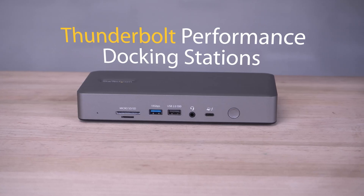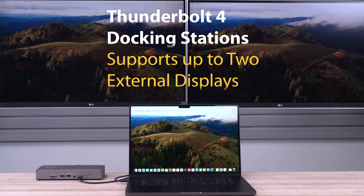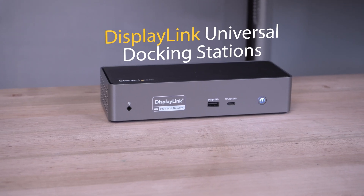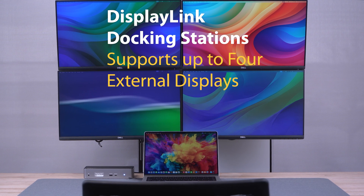For businesses to make the most out of the M4 chip, we offer several solutions in the form of performance docking stations using Thunderbolt, providing support for up to two external displays, or our universal docking stations using DisplayLink technology, providing up to four additional external displays.